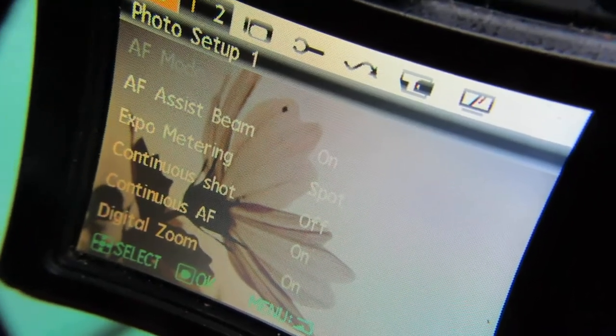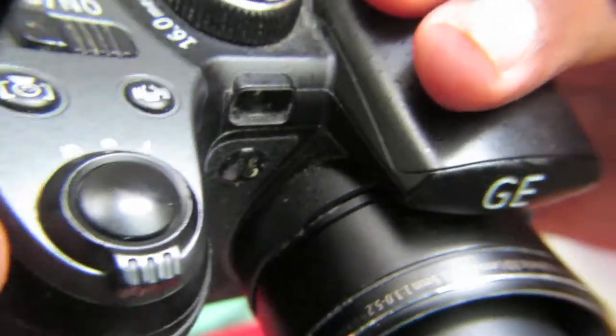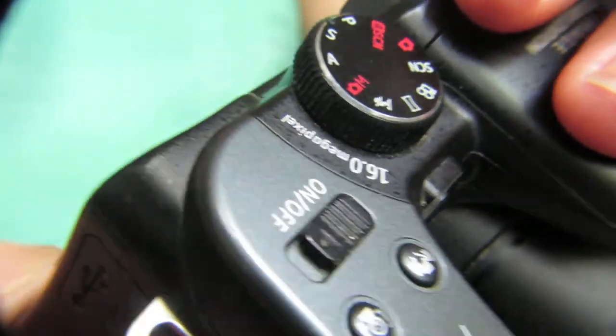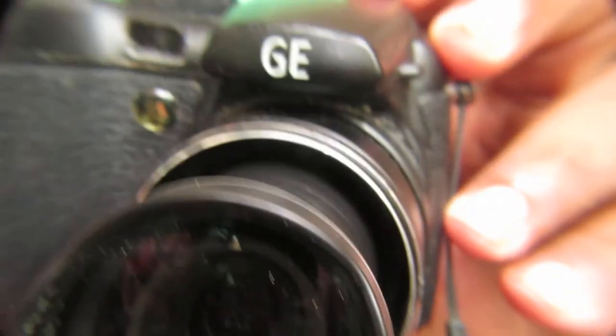That was my review of the GE X500 camera. It works on an SD card and uses 1.5V AA batteries. It's pretty good for many different purposes. Hope you guys liked this video — thanks for watching.